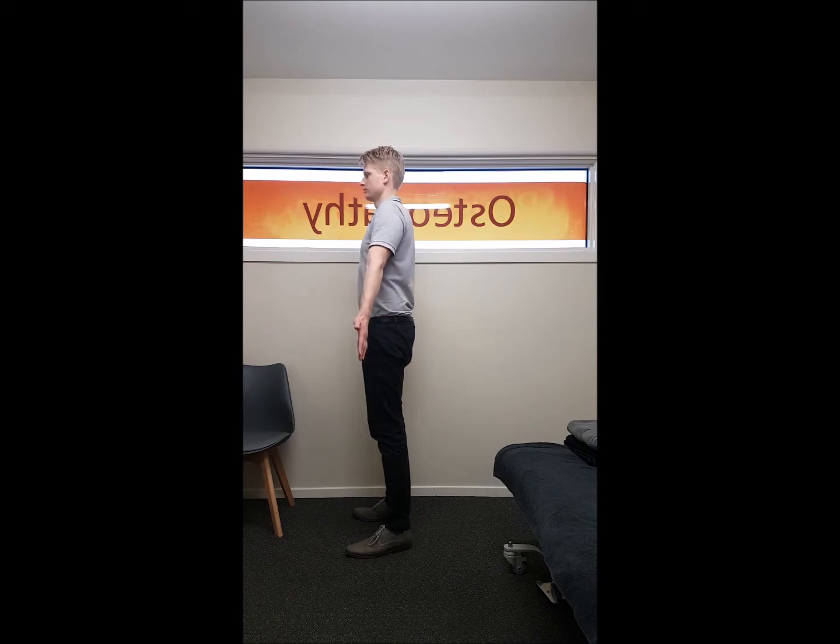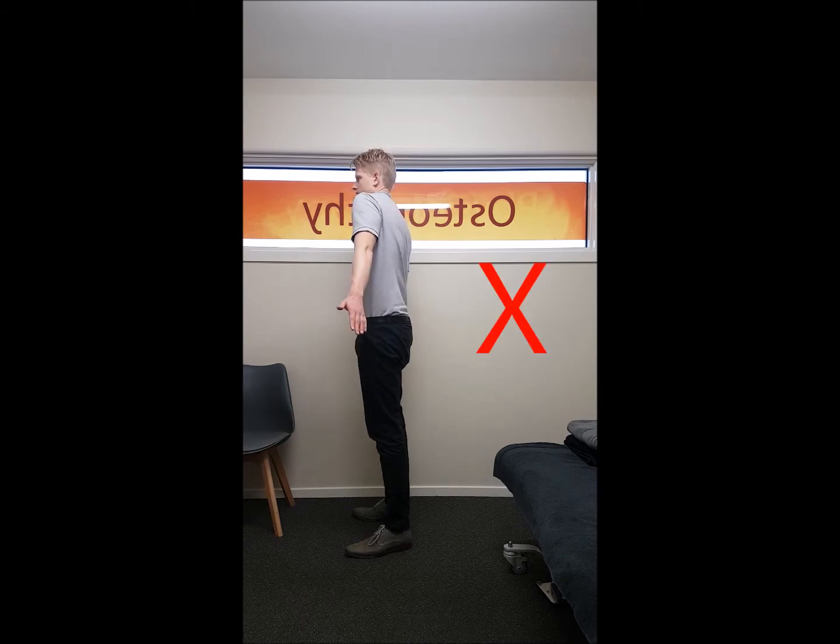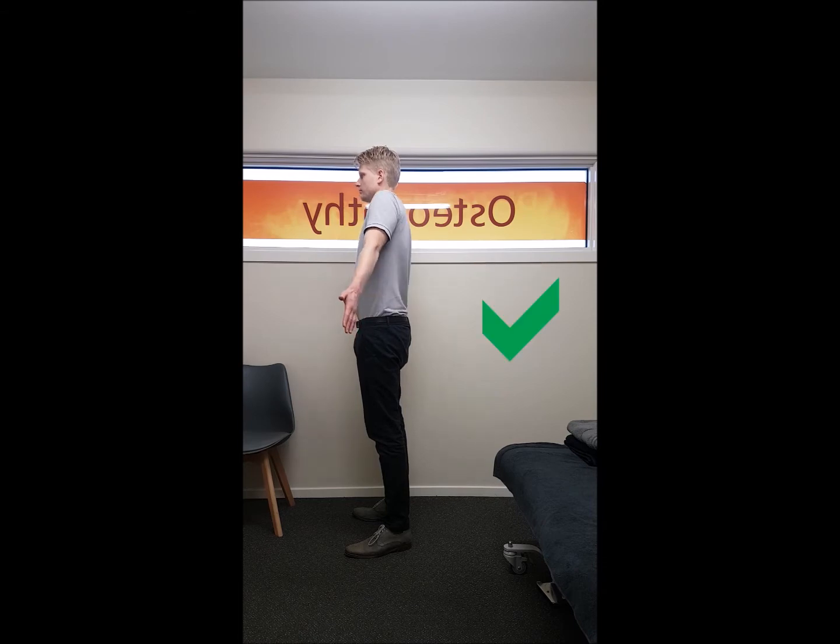Here's the exercise from the side, just trying to show that we want your shoulder blade in neutral, trying to avoid it rotating forwards like this. This is a common mistake. Here it is correctly again.